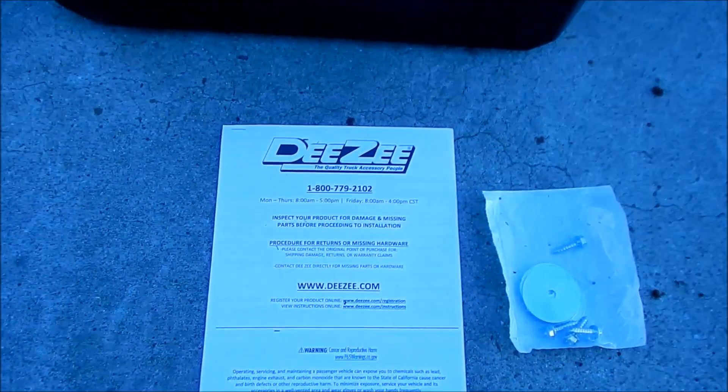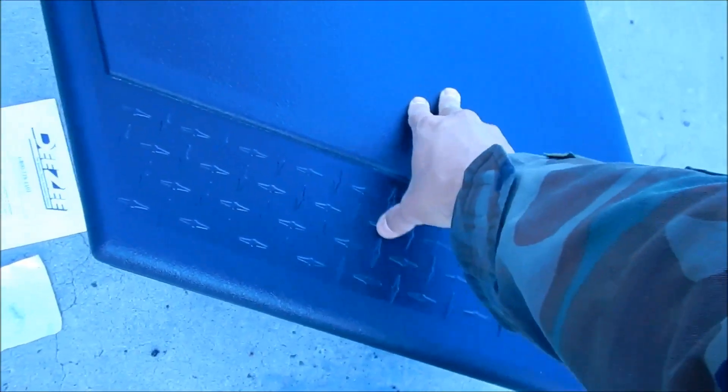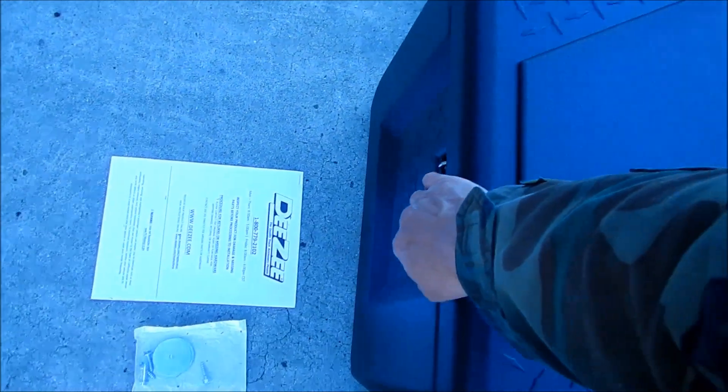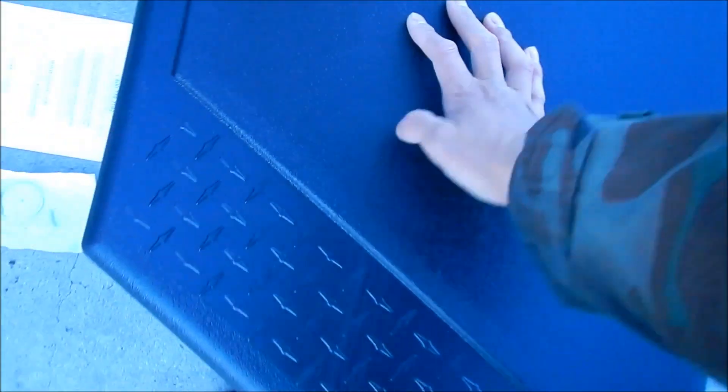It's made by DZ — Quality Truck Accessory People. It has some diamond plate molding which looks pretty sweet. The lid is really strong — you can actually sit down on it. The base, however, is just thin plastic, maybe one-eighth inch thick. It has a hasp for a padlock right here. Put a nice beefy lock on it.